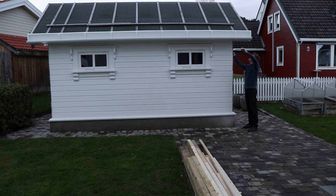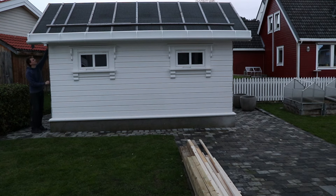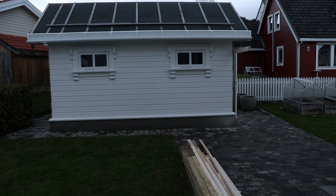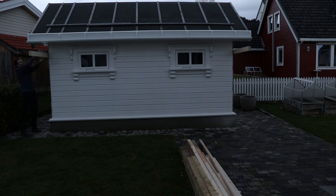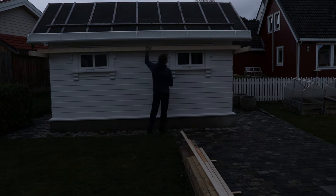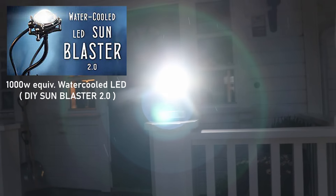It's getting dark pretty fast here in Norway now, this late in the year. I'll see what I can do today and then continue tomorrow. I suddenly realized that I had this fantastic bright light — pretty much daylight — because DIY Perks showed how to create a super bright LED. That means I can work a bit longer today.